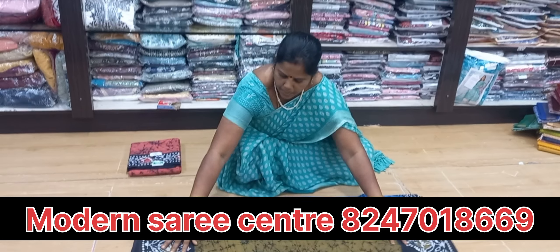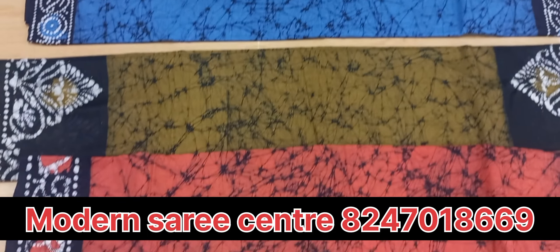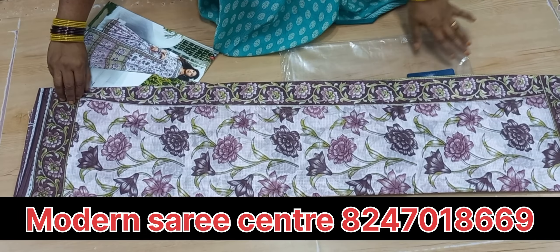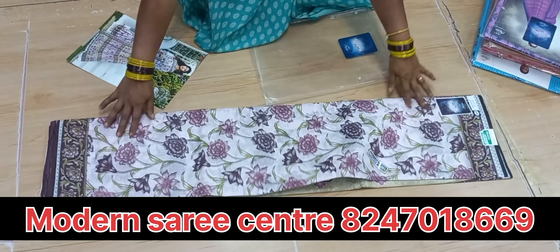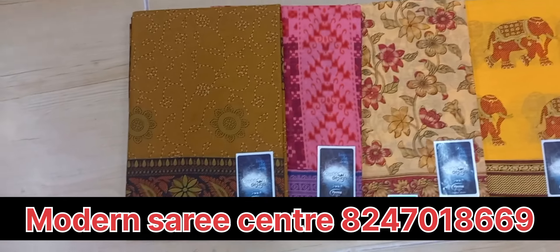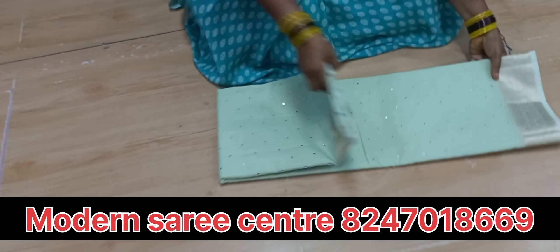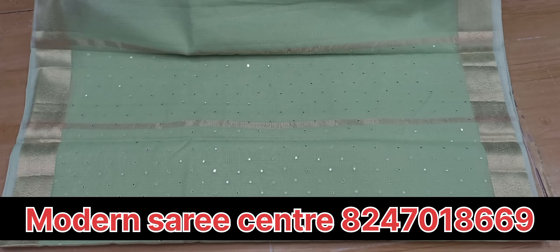The color is very good — this is 3 colors. The price is 865. This is a very good color. I will show you colors here. I will show you 790. I will show you color in light color.